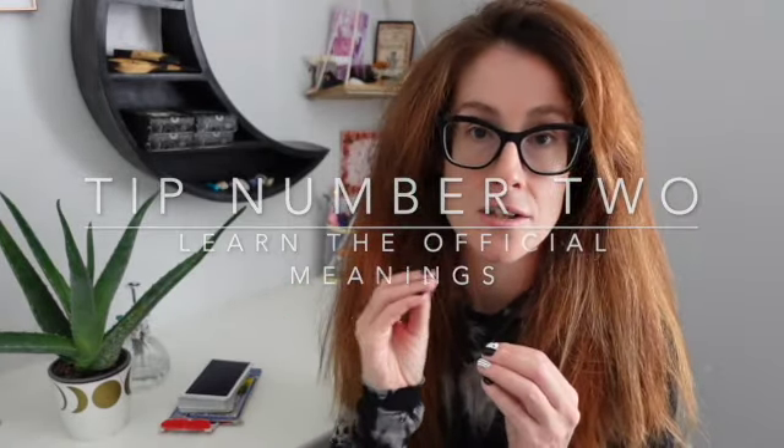Tip number two is to learn the official meanings of all the cards. This is really easy to do — there are so many resources, both books and online. You can even use A.E. Waite's original Pictorial Key to the Tarot, published a couple of years after the Rider Waite Smith deck, which gives you an understanding of what these cards were originally meant to mean. More modern resources also bridge the gap between old and new meanings.